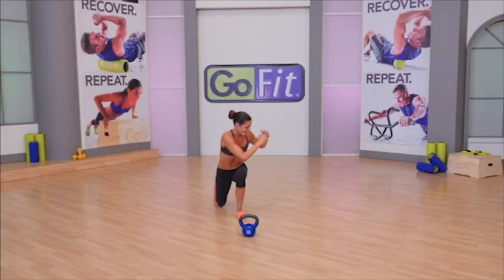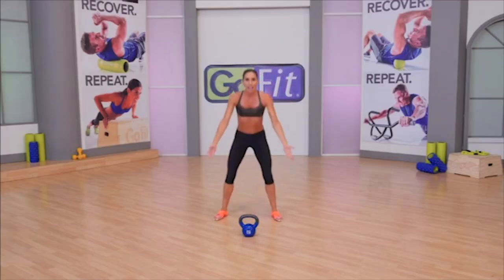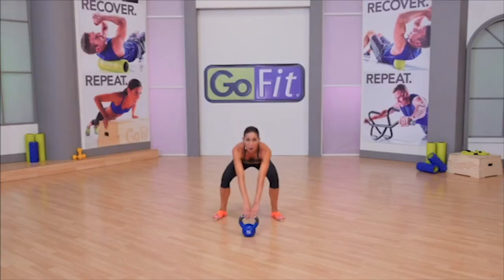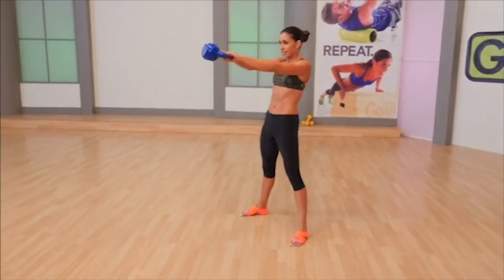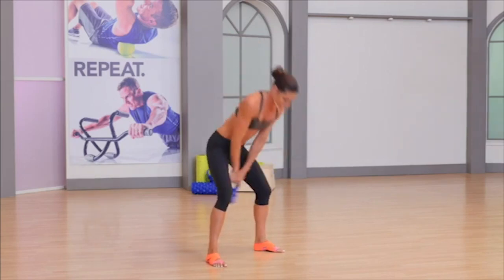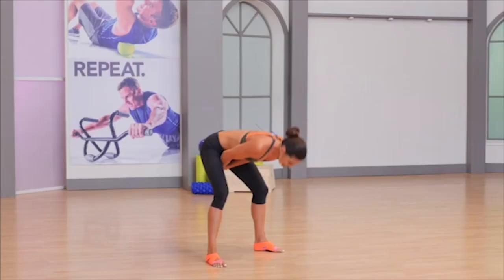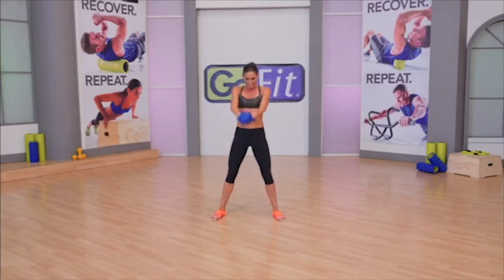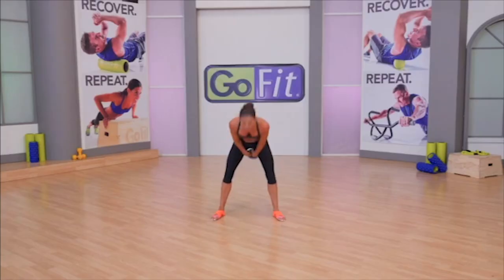Are you ready to swing? Wheel workout — get started right now. Swing it — 24 swings. Power breath, exhale. Clinch at the top. Kettlebell is about fire and flow, yin and yang. Notice how I stay extended — I don't break immediately when the kettlebell starts coming down. If you don't enjoy swinging, you're not going to enjoy kettlebell. It's the granddaddy of all kettlebell exercises.